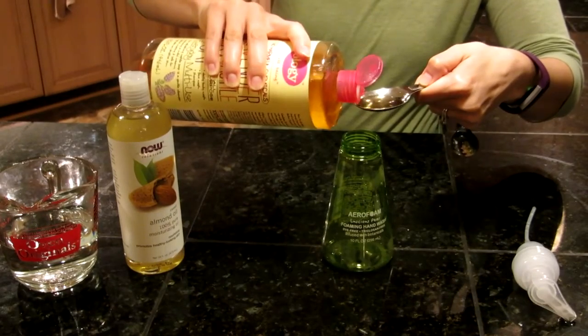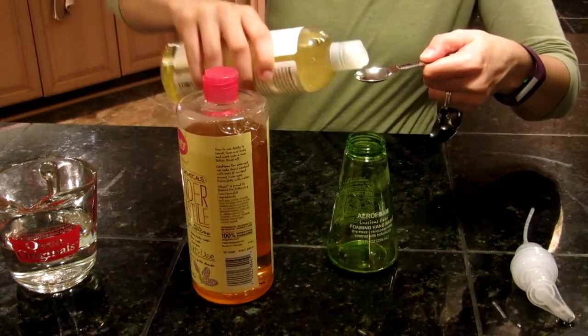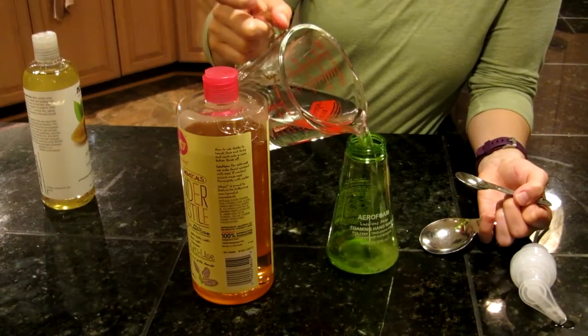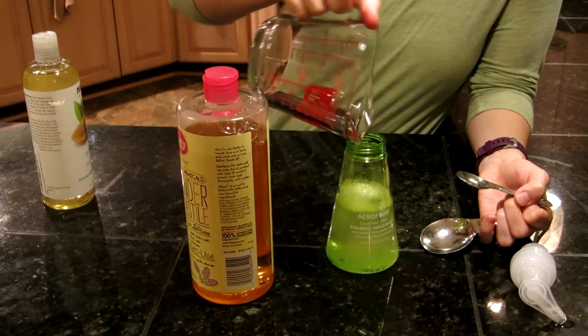1 teaspoon of almond oil, and then slowly fill the rest of your container with 1 cup of filtered water.